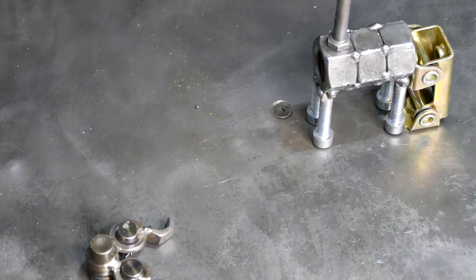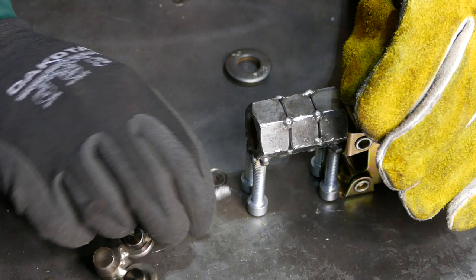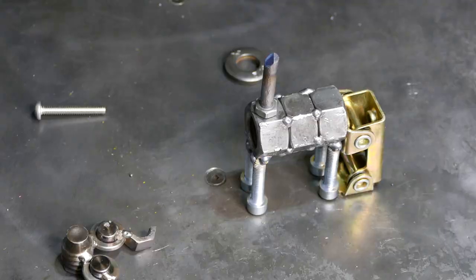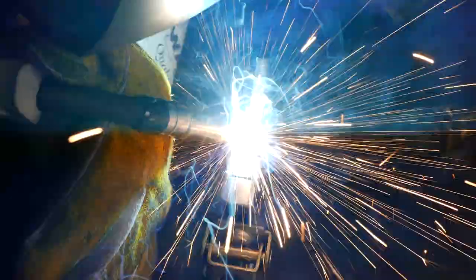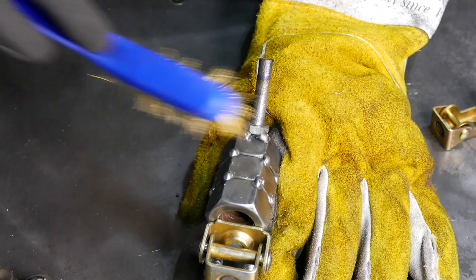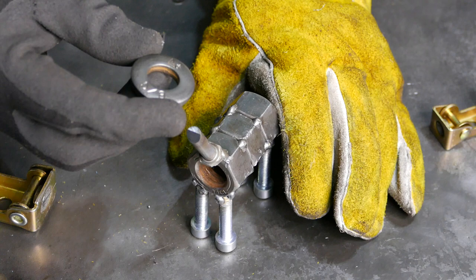That bolt was a little too long so I cut it, and I also made an angle right here for a better connection to the head. Try to use this magnet — yes sir. We don't want to forget our collar, so collar goes first — boom — and now the head. I think that's beautiful.